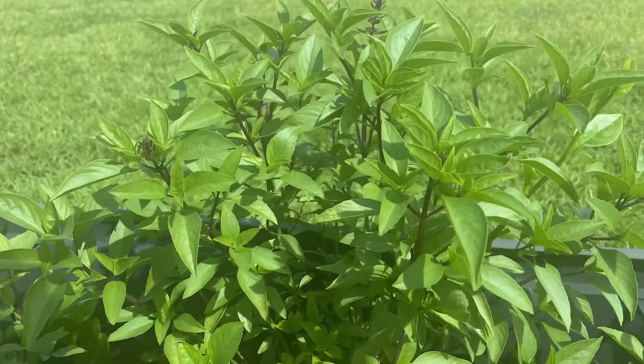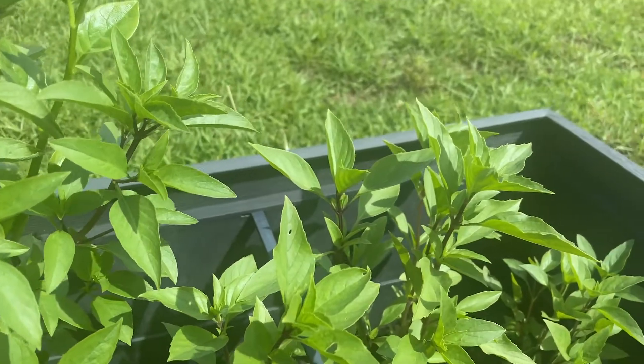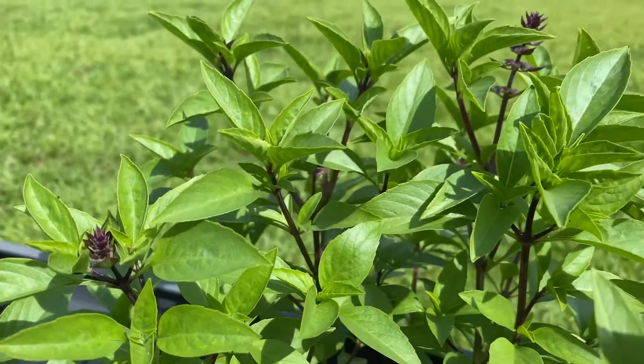Recently, I discovered that we have way too much Thai basil in the garden. We planted so many seeds this year, so I think it's time for us to cook a recipe that includes Thai basil.